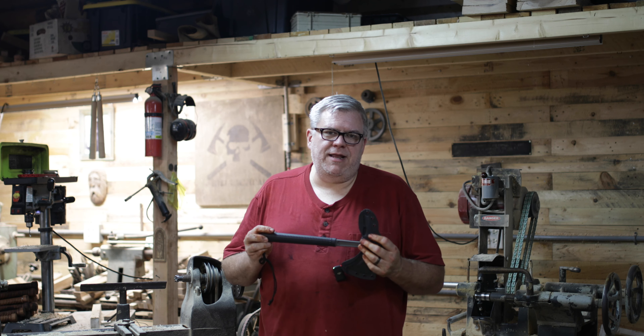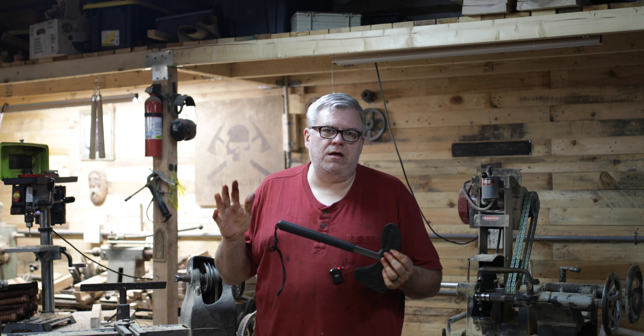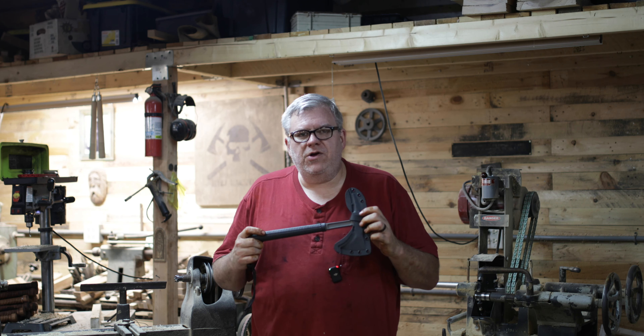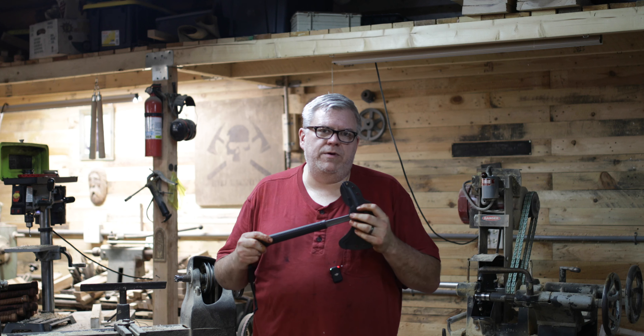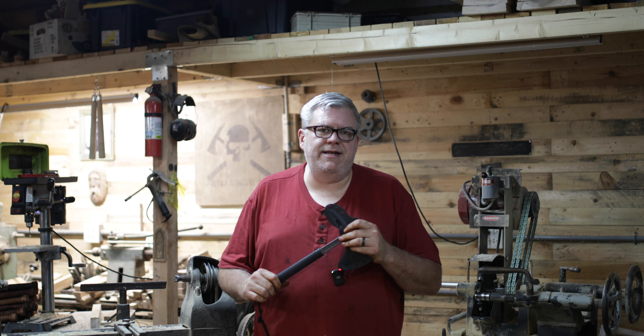When I first started designing the Shrike, it was going to be like the Eagle Town — it was going to be 18 inches long. But once we started prototyping them, we figured out that it was actually kind of cumbersome for the Shrike-style design. So we started shortening it up to what you see as the Shrike today.